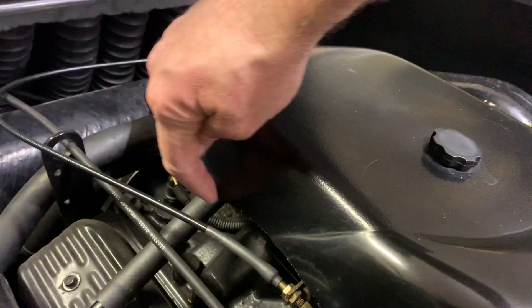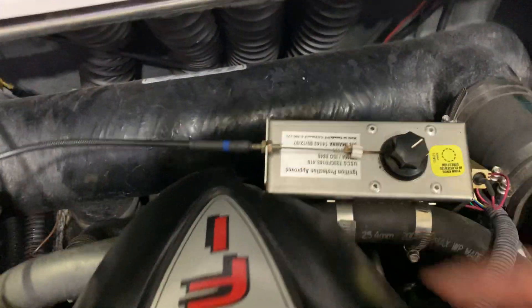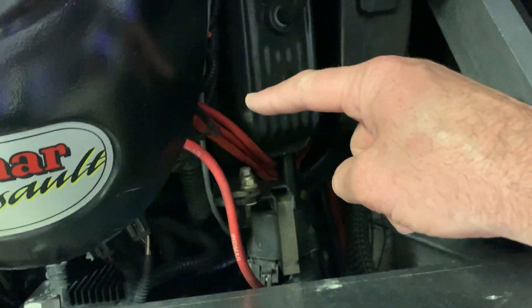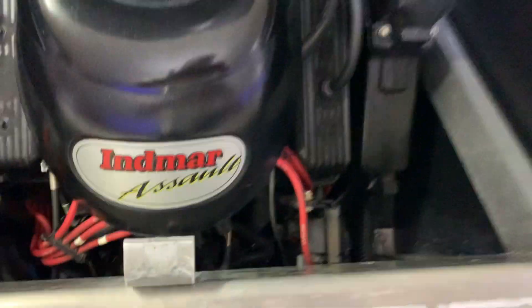I did have to shave away on my cover a little bit for clearance here, and I had to clearance it a little bit back here so it would fit, but it still looks somewhat stock. You can see the wiring is kind of following the wiring loom of the engine and some cooling hoses, and it tucks down and just runs through.